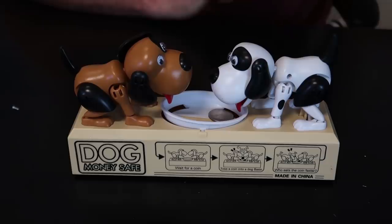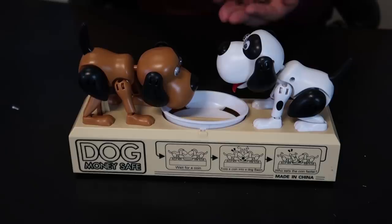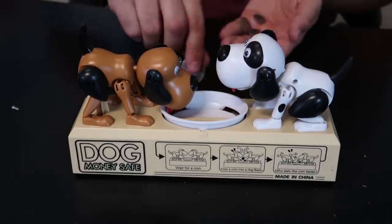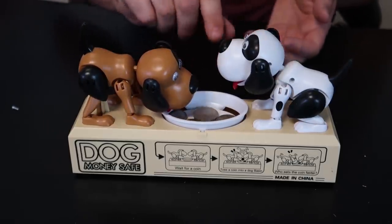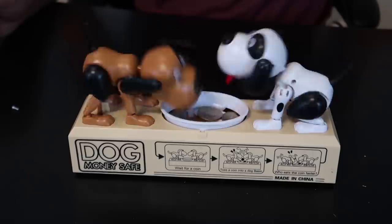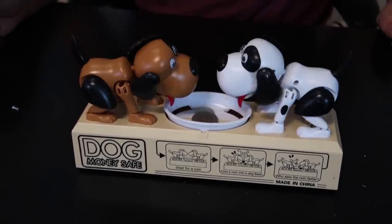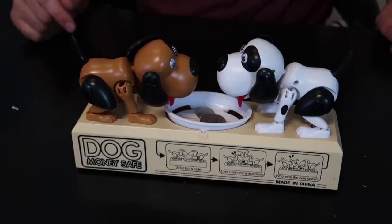Looks like the Dalmatian, or whatever the white dog is, is winning every time. Oh now they got that one — that is so funny! This dog is going crazy. Hey, there's two more coins — there you go.